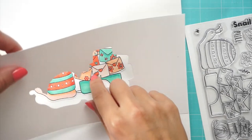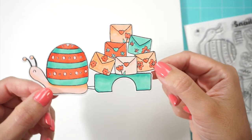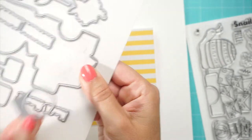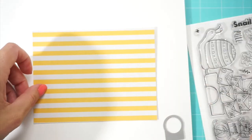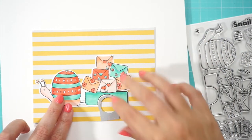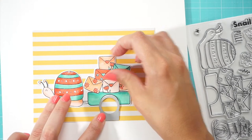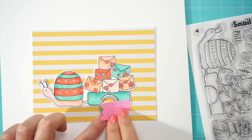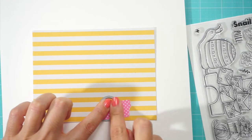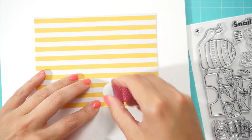After we're finished coloring, we're going to die cut the snail out — this is going to be the main character in your card. To die cut the circle for our animated wheel, we're going to use this circle die cut that has the base for it as a guide, and we can align it with the bottom of our card to make sure the distance for the wheel is correct for the animation grid to work perfectly. We'll have a little pull tab on the right, so I push the snail a little bit to the left, then go ahead and die cut.